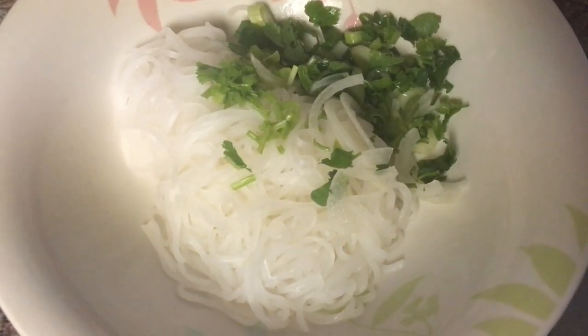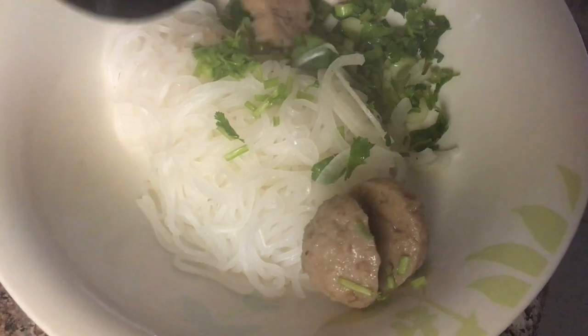Now you can add your cooked meat. Then it's time to add the broth — add it until it covers the noodles and the meat.